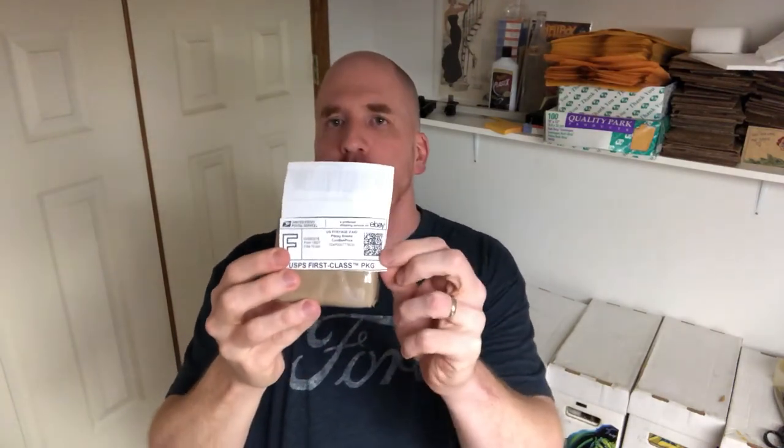The issue that happens sometimes is when you try to use these smaller boxes, if you go to print out the shipping label, the standard size shipping label will often come out too big. This is an example of what I'm showing you right here — this is a bigger shipping label. I'm not going to show any addresses. It's just a bit too big for the box. I could technically fold it over like this, but I don't like doing that because I like to have the barcode able to cleanly scan when going through the system.